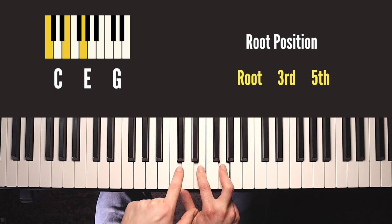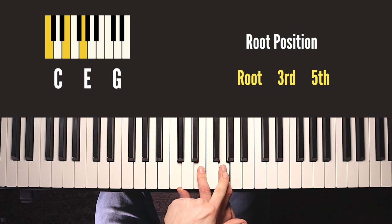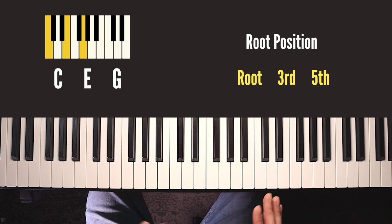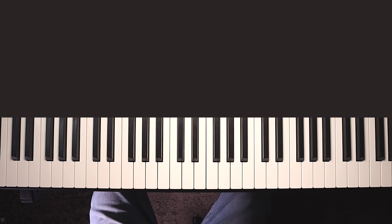So we have the root, then the third, and then the fifth. E is three letters from C, making it a third: C, D, E. G is five letters from C: C, D, E, F, G - making it a fifth. There's a bit more to understand so I've got a video on how to build major and minor chords if any of that's new to you - there's a link for that in the description.